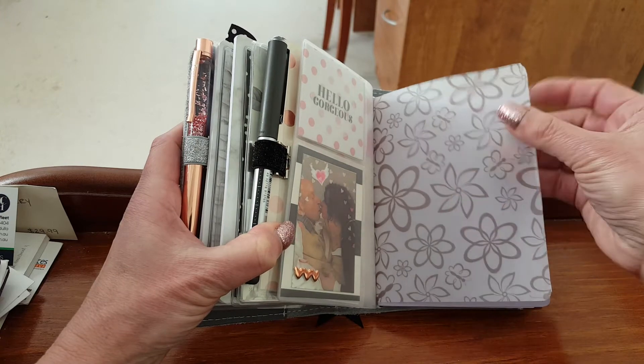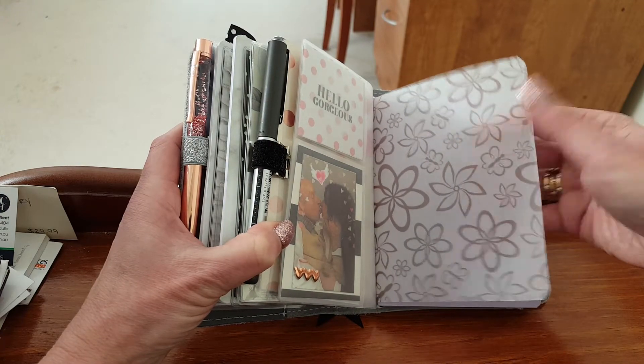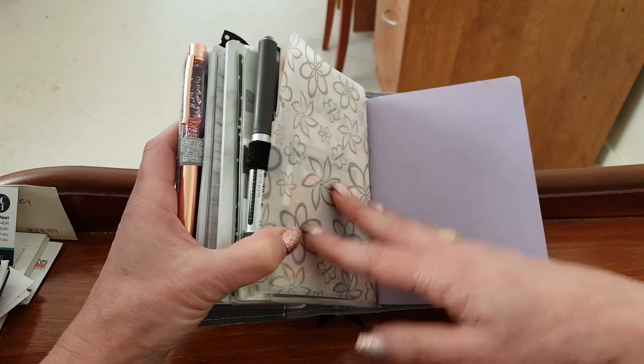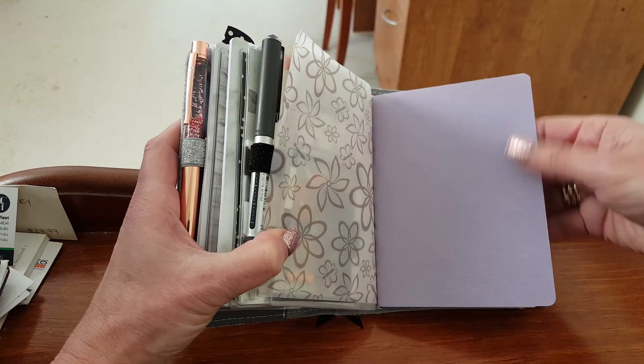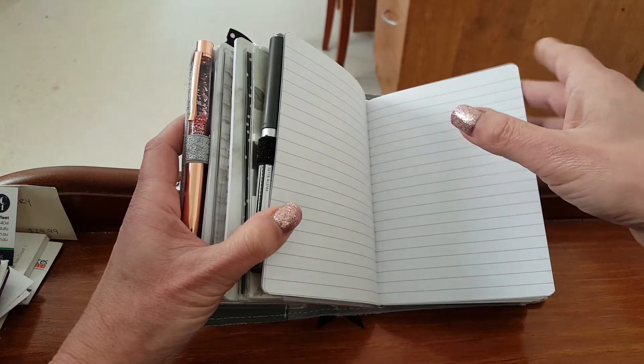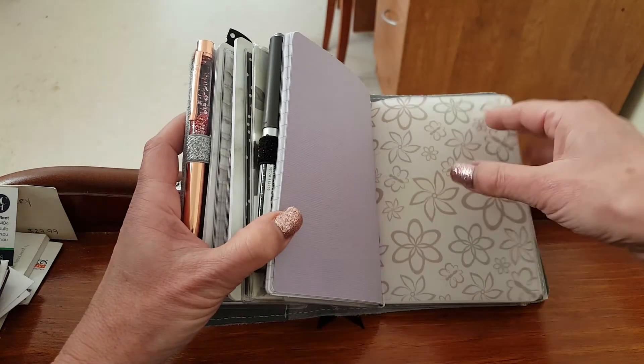That's another piece of vellum — I just bought this at a local art and craft supply store. I just wanted something neutral. This is also waiting for a label, so this is my brain dump notes section — that's just where all the stuff goes that is in my head.